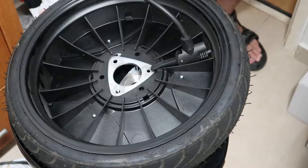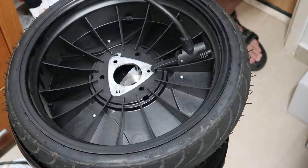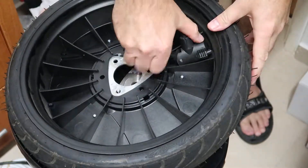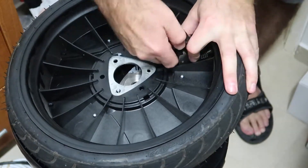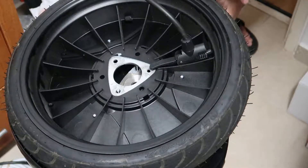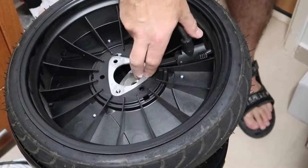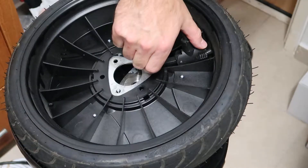It's not very sealed, so I will take it off and try to connect it again. Now I'm around 30 PSI, so I will take it off — it's now exactly 30.